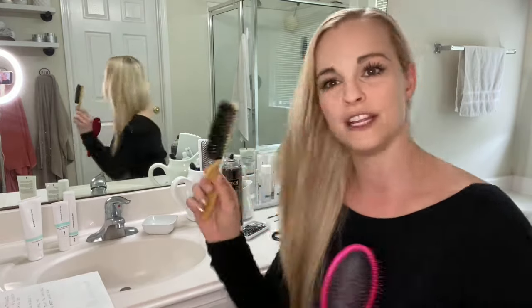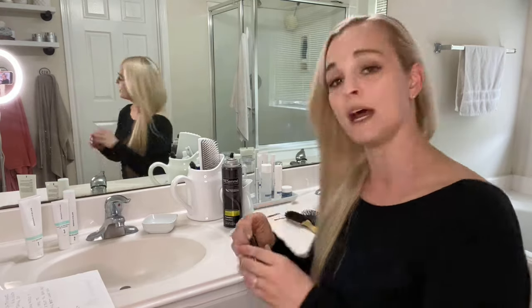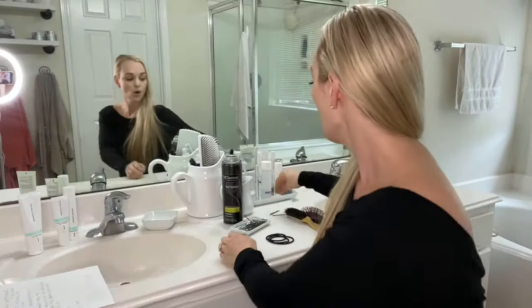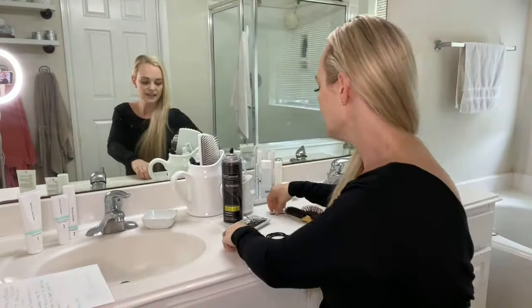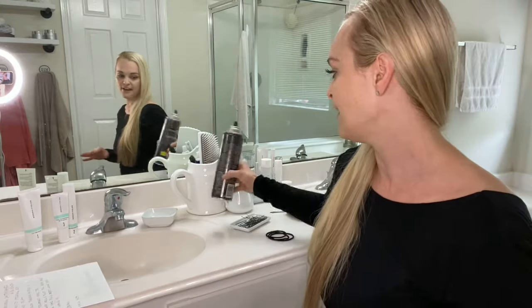So the first few things that you'll need: a regular hairbrush, and then either a fine hairbrush or a hair comb, whichever one you have or prefer. You'll need a couple of hair ties — just have a couple because sometimes they bust. Either some hair pins, which I prefer, or some bobby pins, or both. I use those kind of for cleaning up your areas. And then obviously you'll need some hairspray. You can also use hair gel and hair mousse, depending on your type of hair.